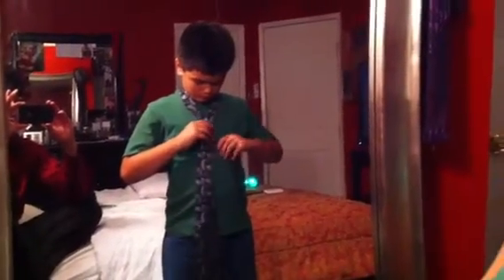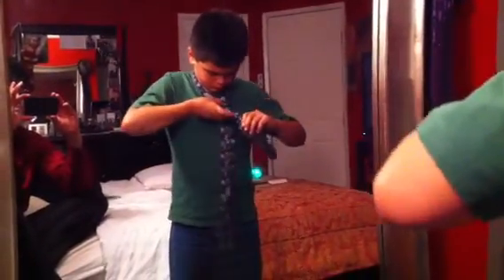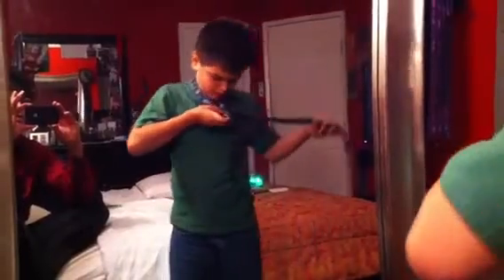Tying a Tie by Tate Henson. This is our double Windsor.